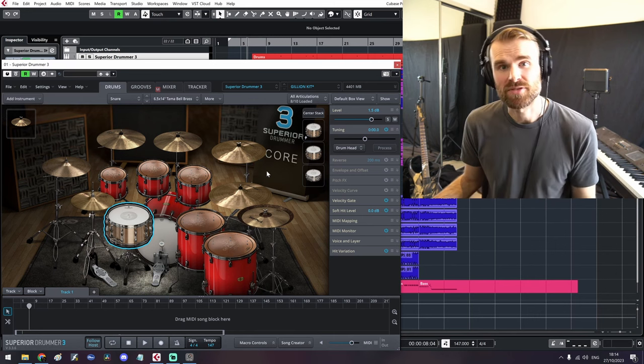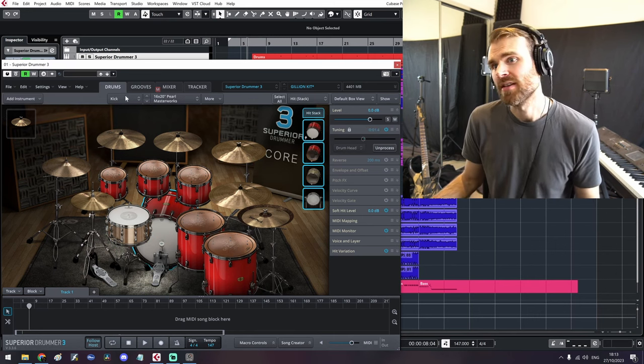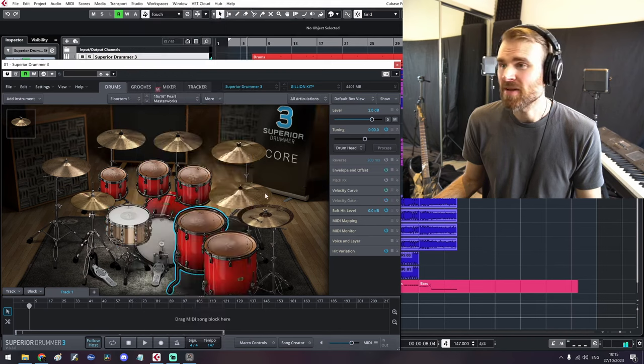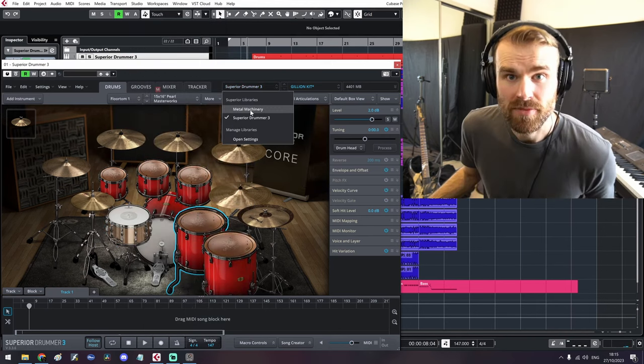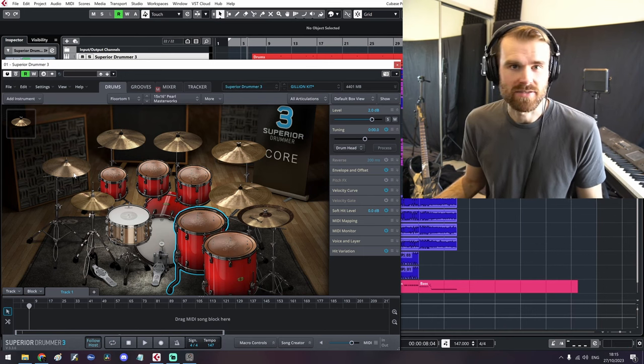So this is the Superior Drummer 3 VST — it's very, very beautiful to look at. Kind of give you a little bit of an insight into how I work. You've got all the drums here, so many to choose from. I've only got the core library of SD3 and the Metal Machinery library loaded up at the moment, but that's enough for me to get great sounds. There are tons of other expansions, of course.